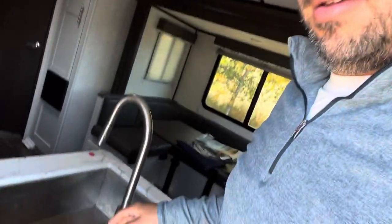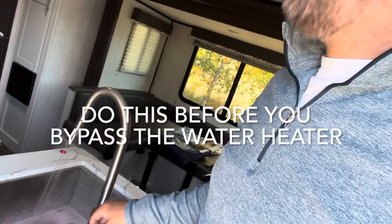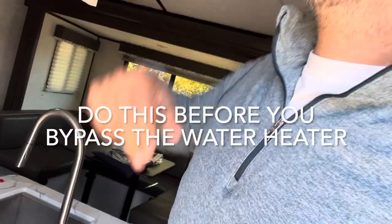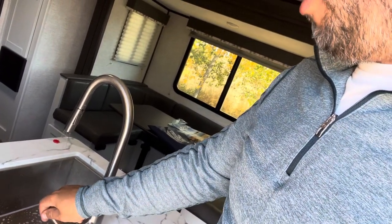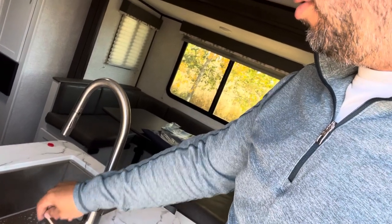These blow-out adapters are cheap — you can get them at Canadian Tire or anywhere for about five bucks. With your hot water tank bypassed, you now want to take the pressure out of the system. Come inside, open a faucet, and relieve the pressure — make sure you do it on both the hot and cold sides. Once you have no pressure, you can start working on the hot water tank.